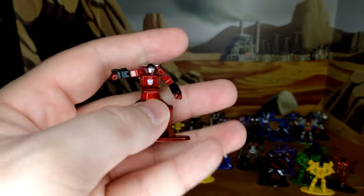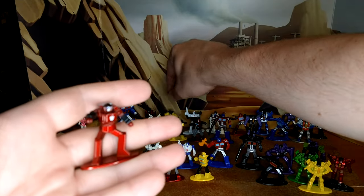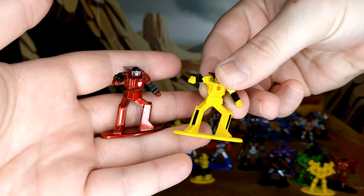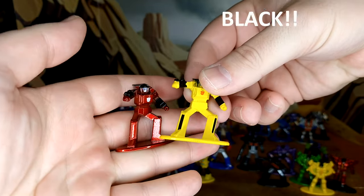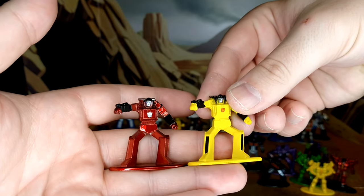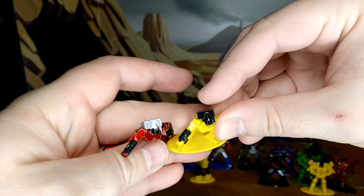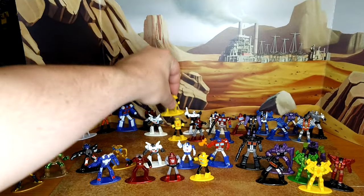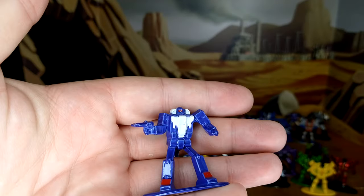Spin Out is also an exclusive and is a straight repaint of Sunstreaker. Sunstreaker had yellow lines that Spin Out doesn't have, Spin Out has a bigger Autobot logo, the same face, and a different color intake. That covers Spin Out. Next is a new mold — a new character called Battle Trap.